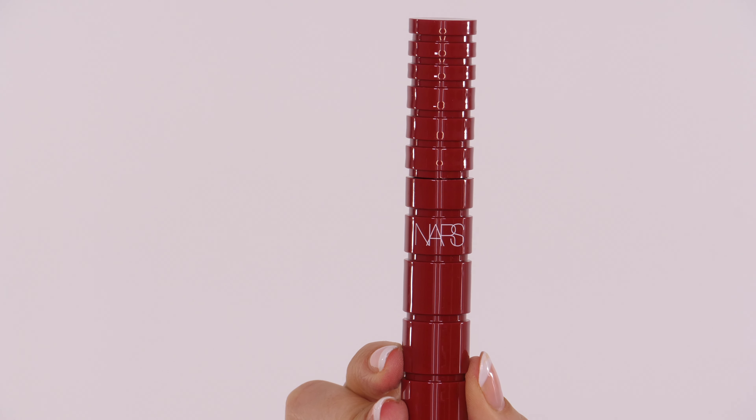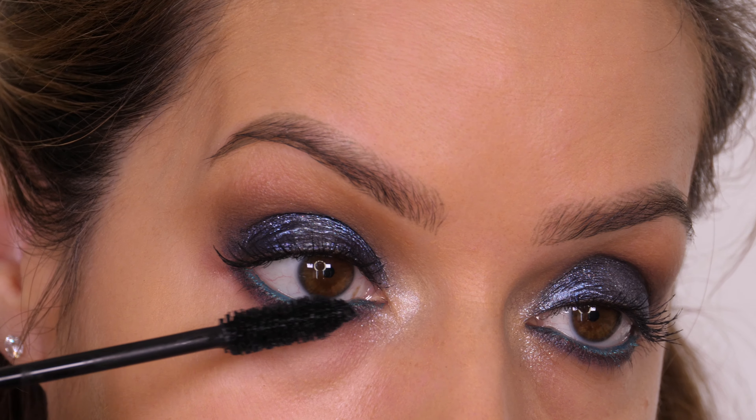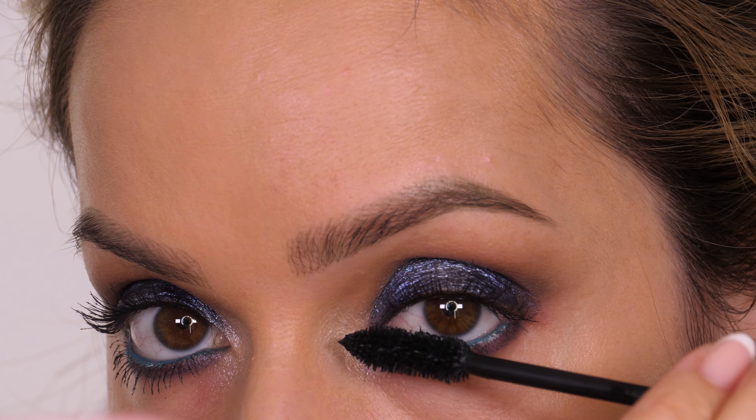Next up is mascara. I'm using Climax by NARS. I'm only applying a very light layer on the top because I'm going to be applying false lashes, and I'm going a little bit heavier on my lower eyelashes to balance the top.